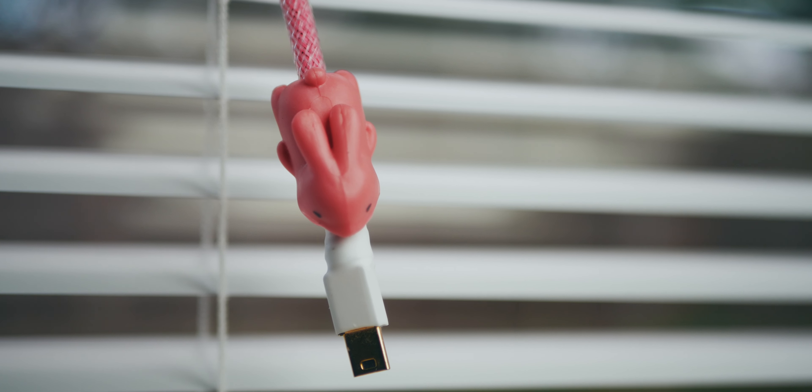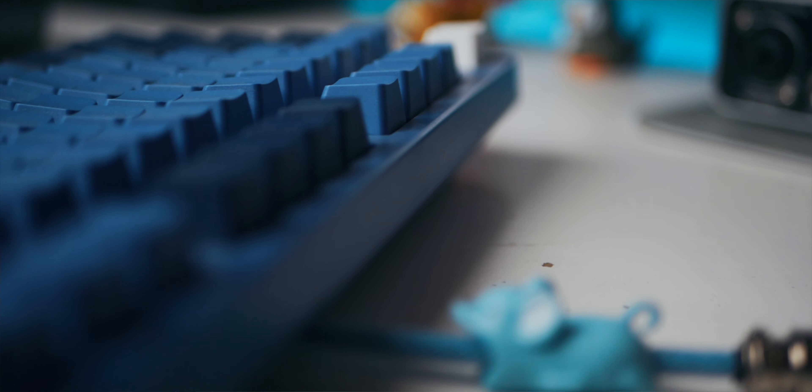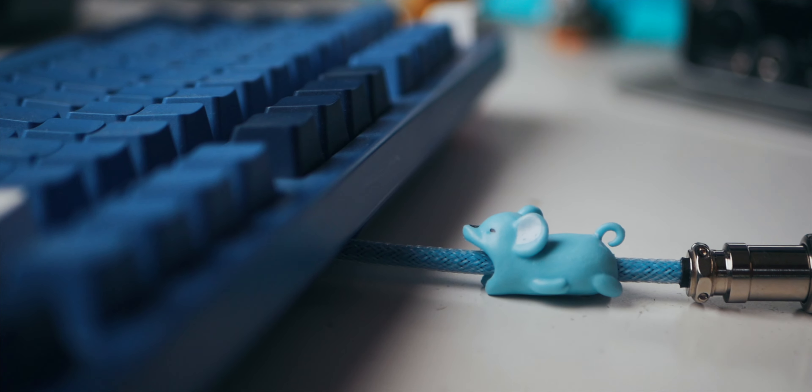Next up, we have a big pro when it comes to these keyboard cables: price point. One of these cables will set you back around 30 bucks. Considering that's cheaper than most others on the market and also cheaper than most custom keycap sets, it's a pretty cheap way of making your keyboard look unique.